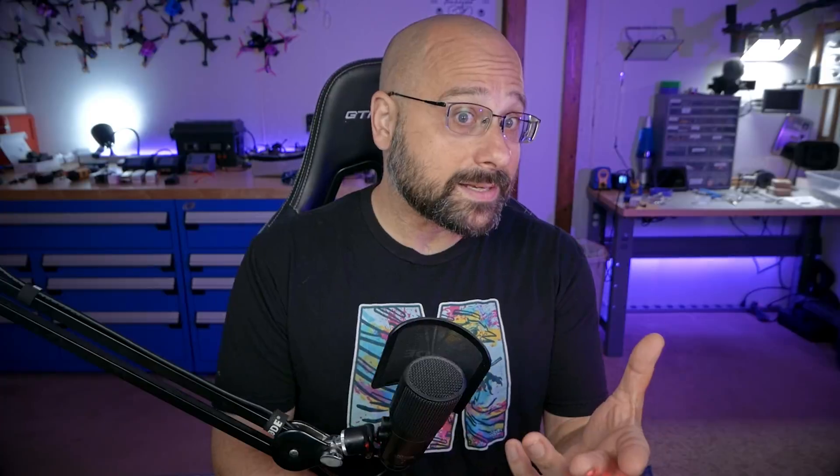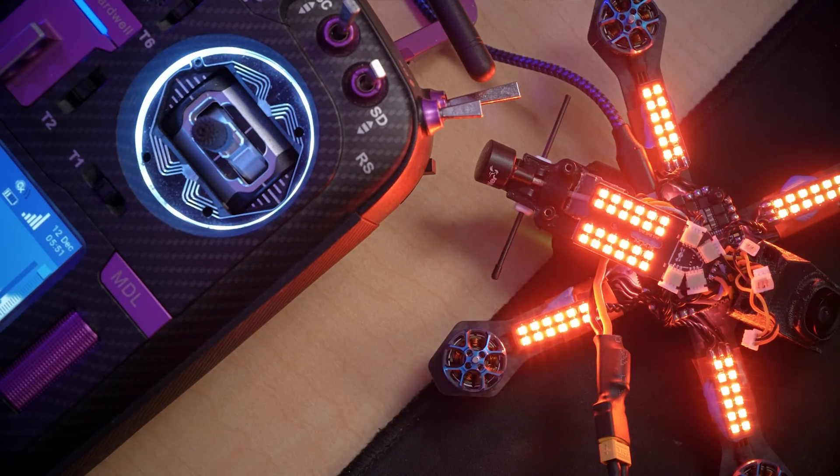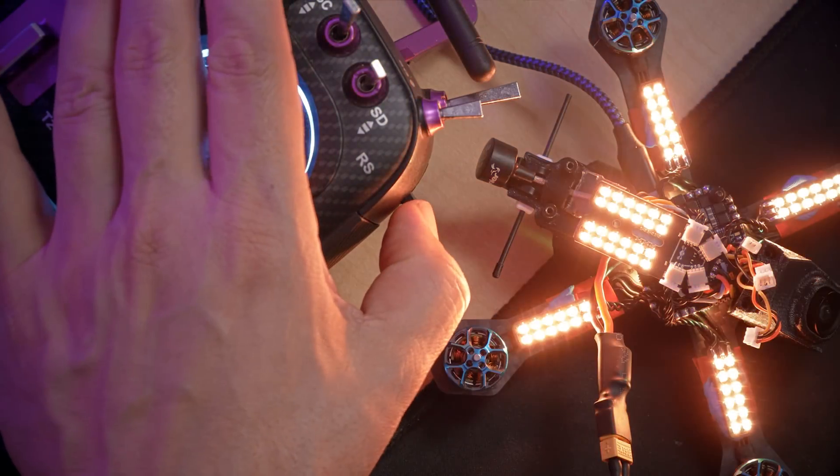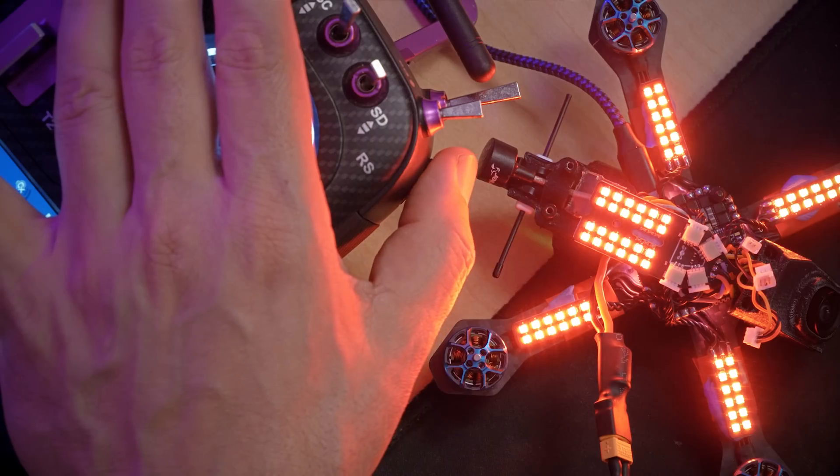The two things you need to be able to do are change your video channel as you go through the heats - they're going to put you on different channels and you need to do that quickly - and if you're using LEDs for the race, change the color of your LEDs. Some races like this tiny trainer spec race assign a specific color of LED to a specific channel. What we're going to do in this video is set up a switch or button on our controller to instantly put us on the right video channel and the right color LED all at once. I'm Joshua Bardwell and you're going to learn something today.